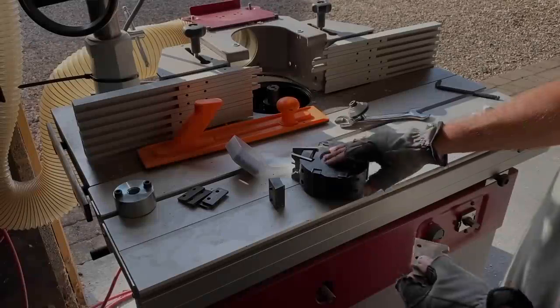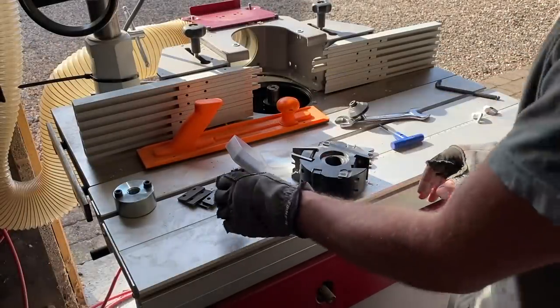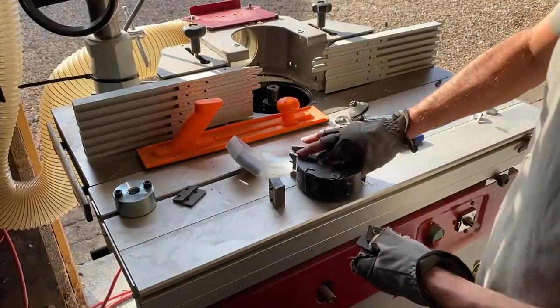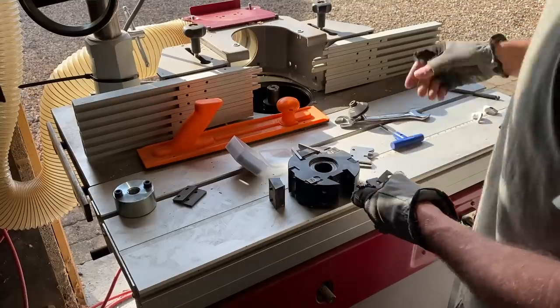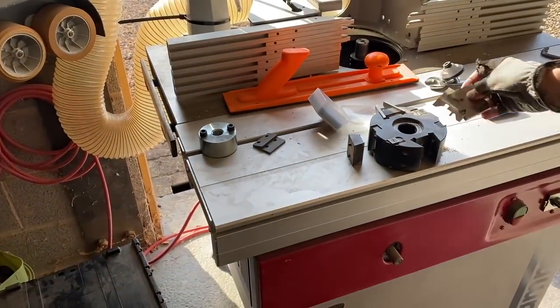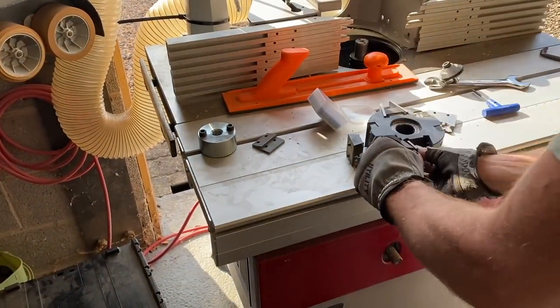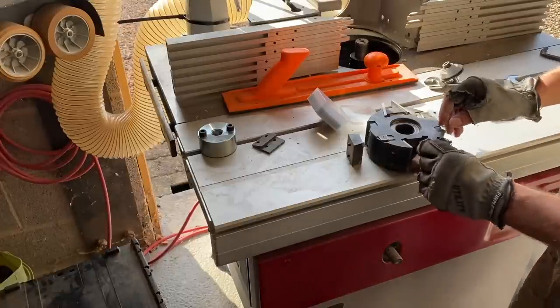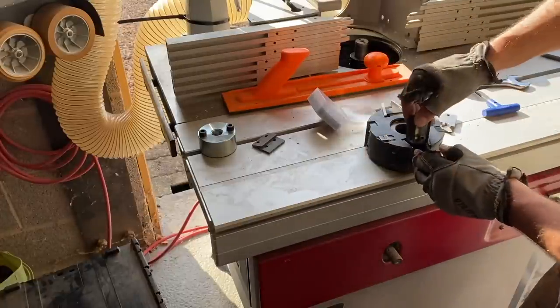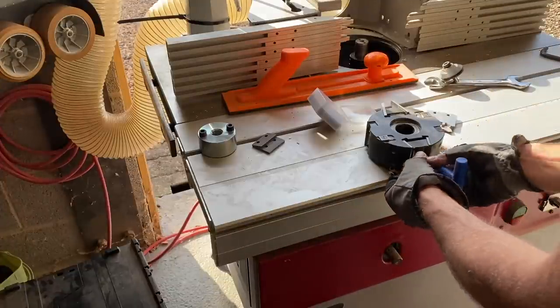Let's have a quick look at this cutter block. This is the Whitehill — it's a 30mil multi-function block for my spindle molder, 30mil shaft. That's the TGMV that I use for the gates and stuff. You have a limiter and a cutter, and then the block itself. You can remove the limiter and the cutter and just put the spacer back in, so this block is very multifunctional.